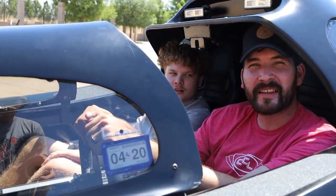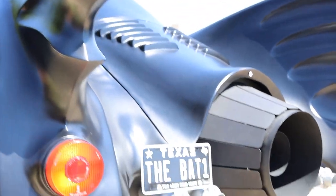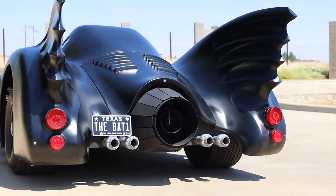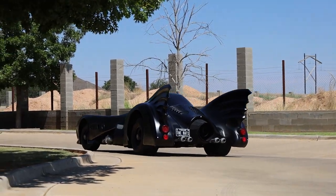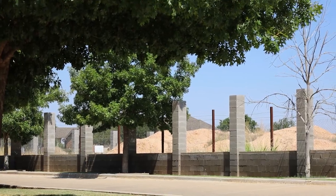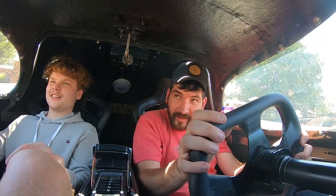So this thing shoots flames, so I say we check that out real quick. Josh and I are driving in it right now and it's kind of ridiculous. This is crazy — look at this guy!